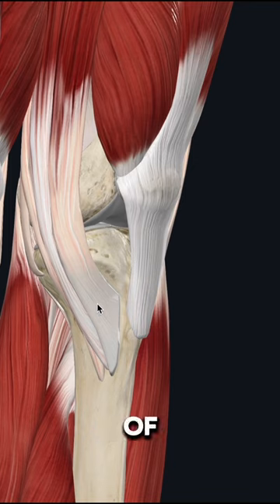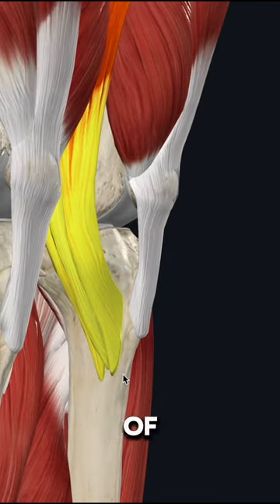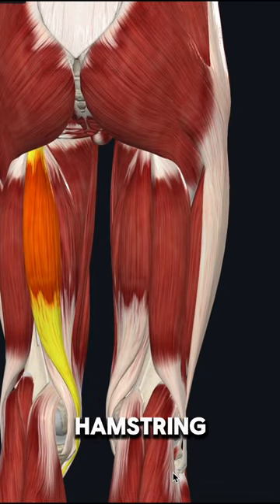Pain on the inside part of the knee could have something to do with the structure called the goose's foot, which is the attachment point for 3 muscles of the thigh. The first of which is called the semitendinosus, which is one of the muscles that makes up the hamstring complex.